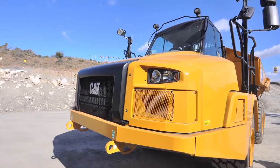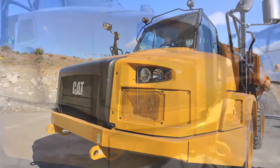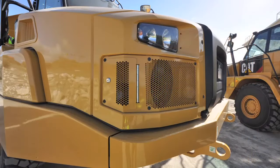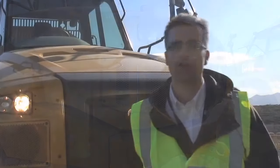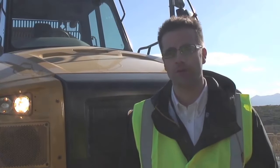The power edge design features a fully integrated hood which is now covering the full width of the machine, including the headlights. We also have HID lights on the roof which allows for enhanced lighting capabilities for the operators.